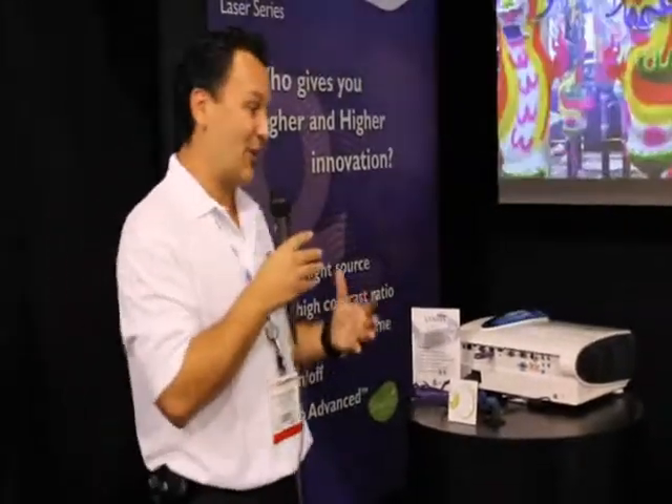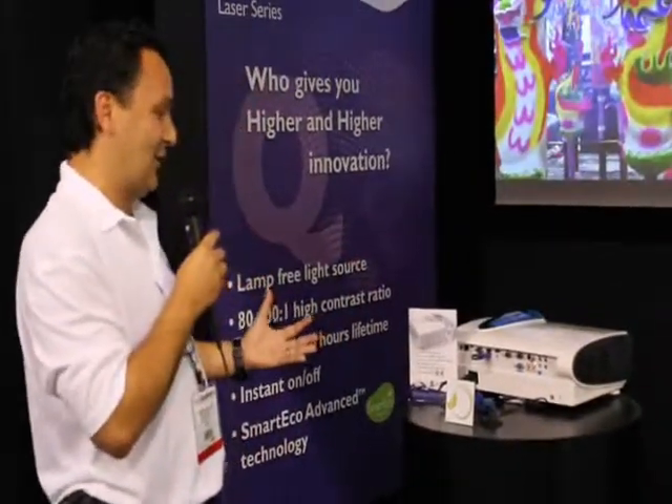The real highlight of this product is the life of the unit. It doesn't use a traditional bulb — it uses more of a laser fuser type of unit. After 20,000 hours, the only thing that would need replacement is the color wheel. But by the time 20,000 hours are up, chances are you're going to be replacing the entire projector anyway.